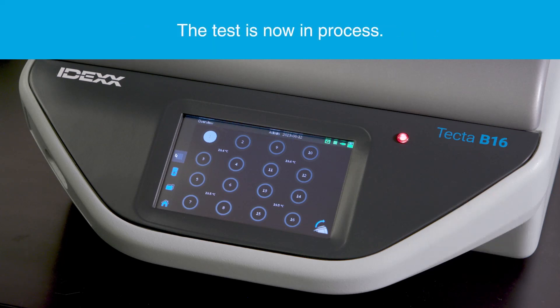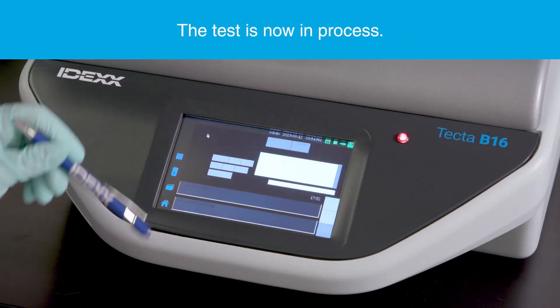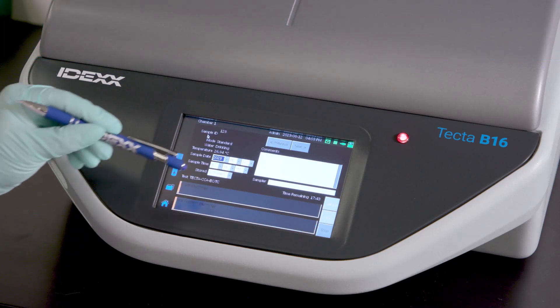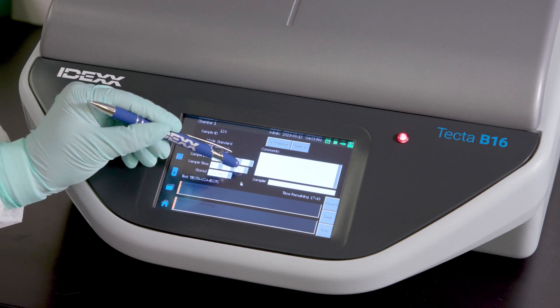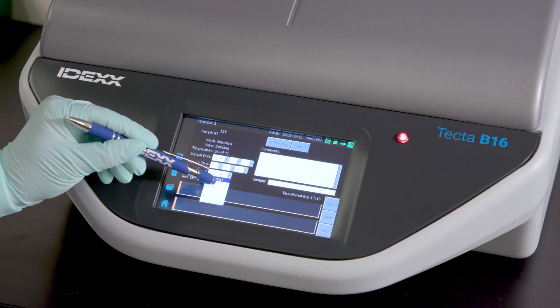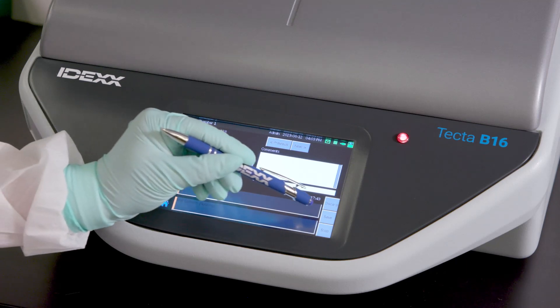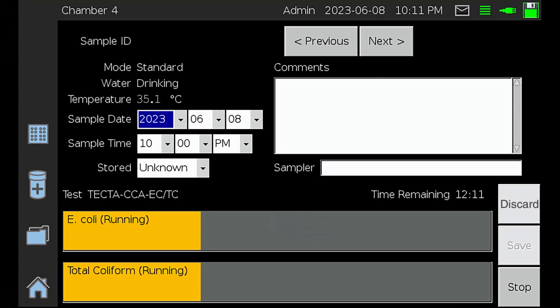While a test is in progress, you can select the chamber for a status update or add more sample details. Additional sample details can be updated on this screen. After updating details, either press Save to save changes or Discard to discard changes. Note that sample ID, test type, and temperature cannot be changed once the test has begun.